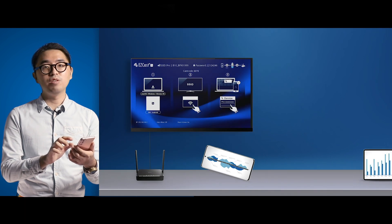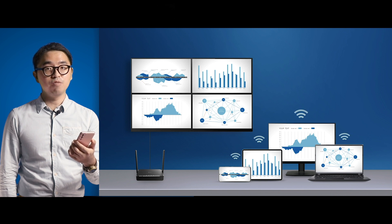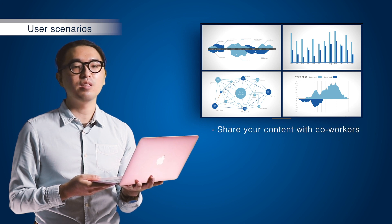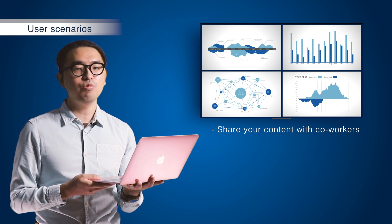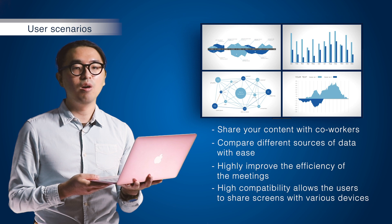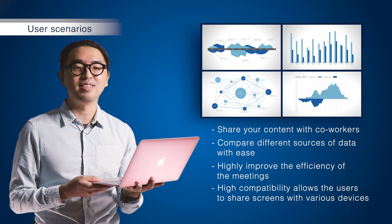Most Android devices are built with Miracast — just make sure your Android device supports it. When everything is ready, you can freely share the screen content with your coworkers. The Miracast split screen mode allows you to compare data from different sources, which highly improves the efficiency of the meeting. Everyone in the meeting room is free to share their screen content however they want.